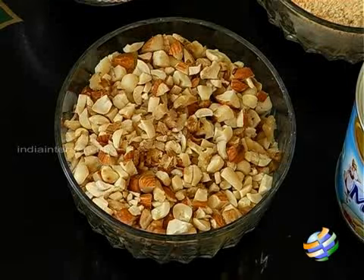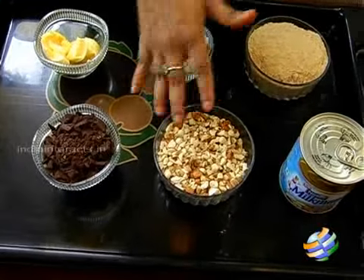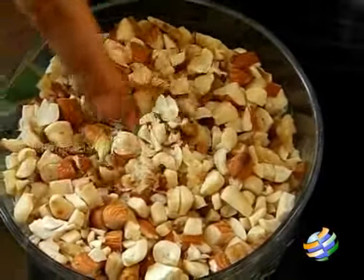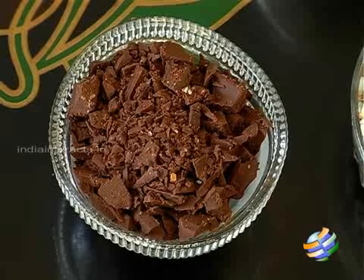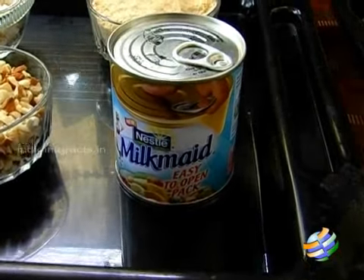I have about one cup of mixed nuts. In this I have walnuts, cashew nuts, almonds, and peanuts — four different kinds. I also have about two ounces of semi-sweet cooking chocolate, and one can of condensed milk, about 400 grams.